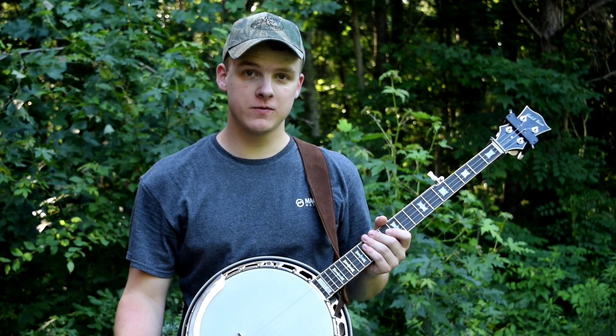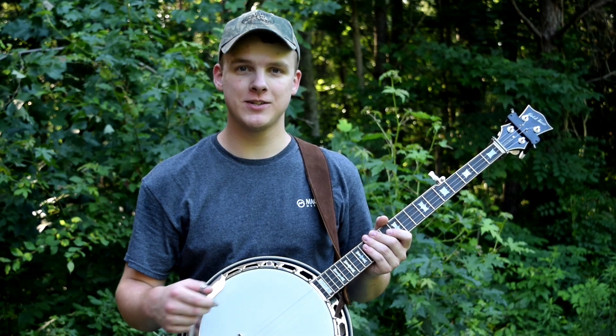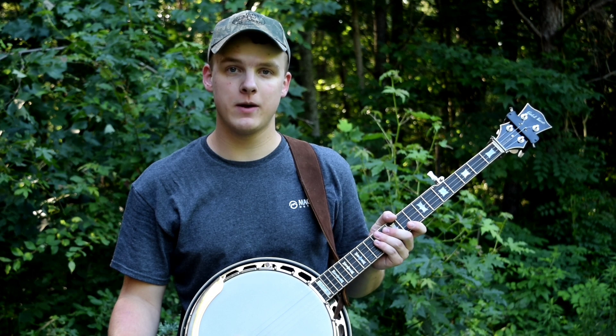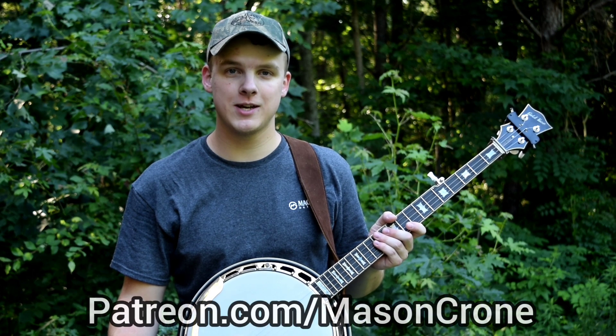I'm going to play a slowed down version for you with close-ups of my fretting and picking hands so you can see what I'm doing. And if you want to get the tab for this lesson and all my other lessons, you can find that on my Patreon page, which is patreon.com/masoncrome.